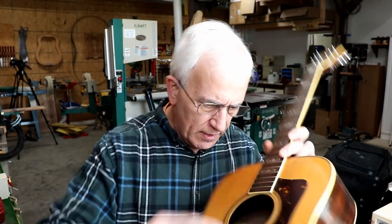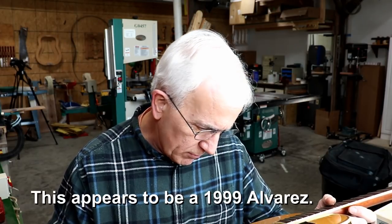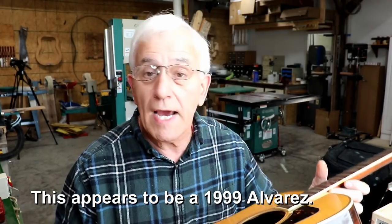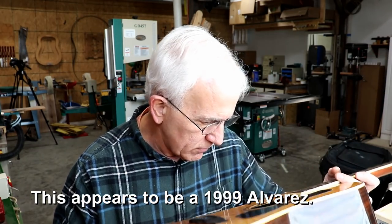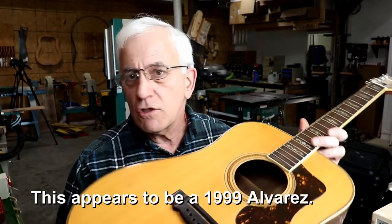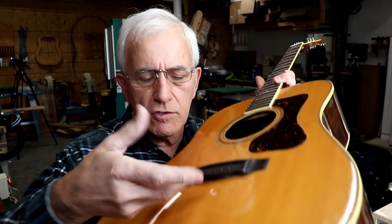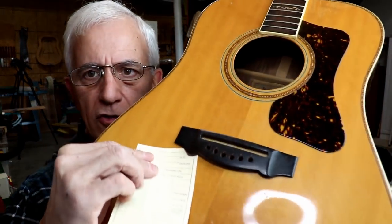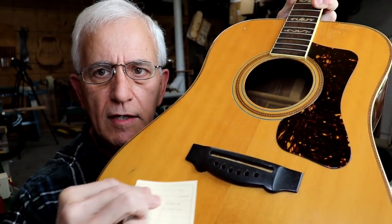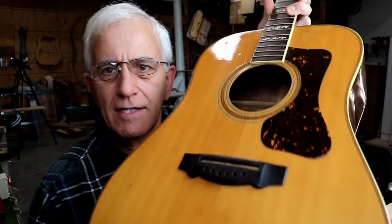I could be wrong on this. It's got a number where the model is — the model is 5039, according to this. That's not a serial number, at least according to the tag in there. But it looks like a really nice guitar. It's just that the bridge is literally coming off of it. You can slide a piece of paper up under here — and it's going way up under there. And it's got one of those adjustable bridges, which are just junk.